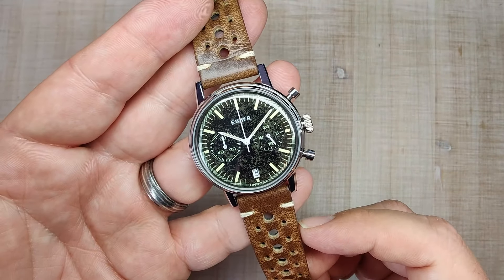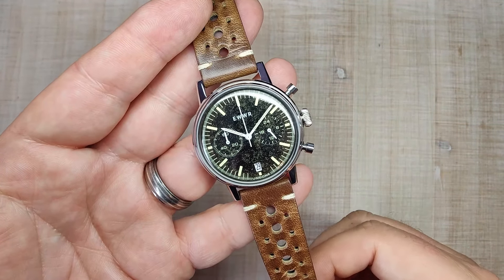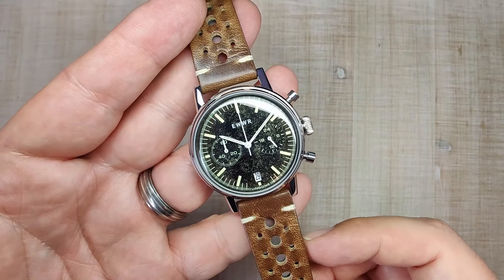The watch case is made of 316L stainless steel. It has a mineral crystal, a push-pull crown, a snap-on case back, 30 meters of claimed water resistance, and the watch is powered by the Seiko VK64 Mechaquartz.